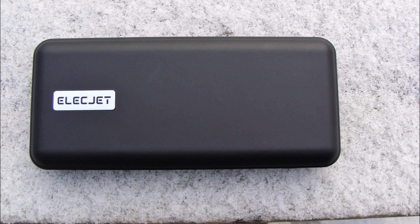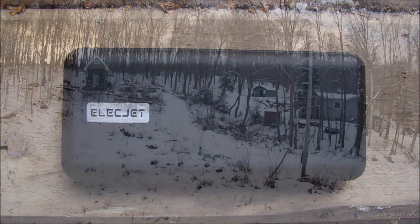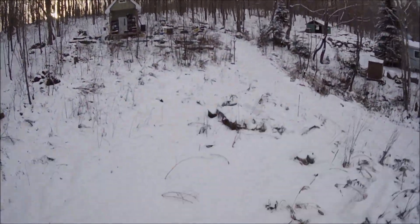I did test it at minus 15 degrees Celsius and it wasn't able to charge, but that's just the way it is with lithium batteries. The cold temperatures impede the chemical activity that needs to happen inside these power packs, and I know that from my FPV drone hobby.